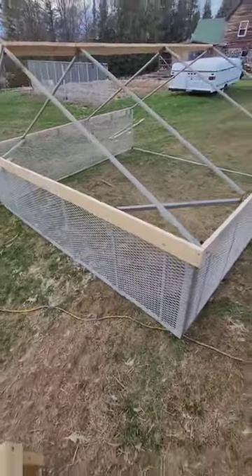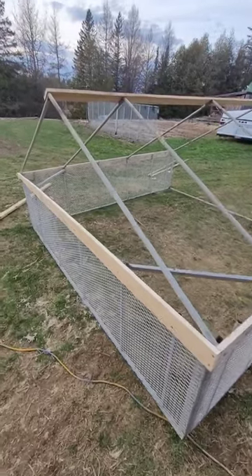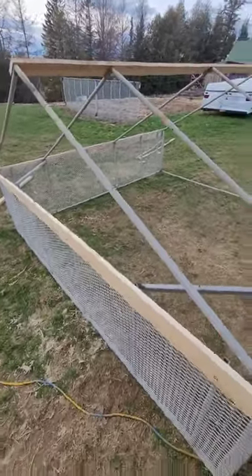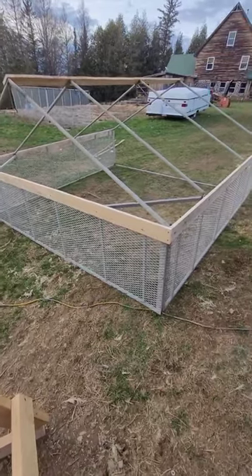Cut down to not quite as high, everything welded together, with boards to protect the tarp and give me something to attach to. The only thing I may still add is a way to put some wheels on so I can roll it from paddock to paddock.